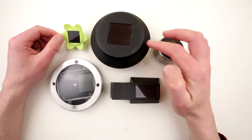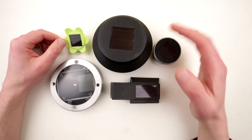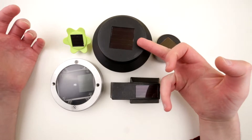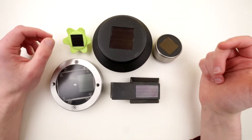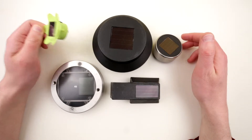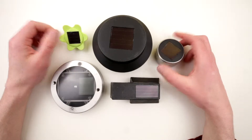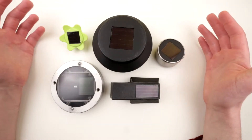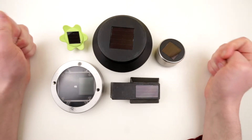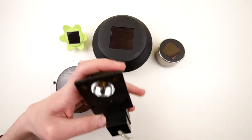They all have different size solar elements, so I suspect different batteries inside — bigger panels probably have bigger batteries, smaller panels smaller batteries and smaller LEDs. Let's see what they're made of and what basic electronics are inside, then draw conclusions from that.